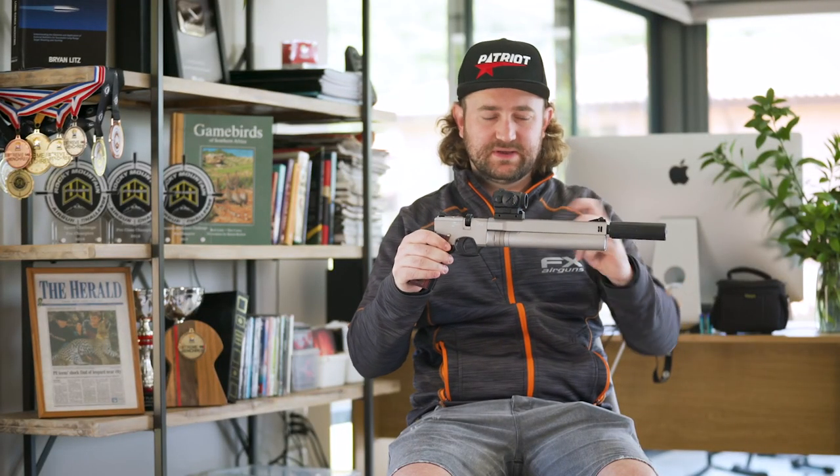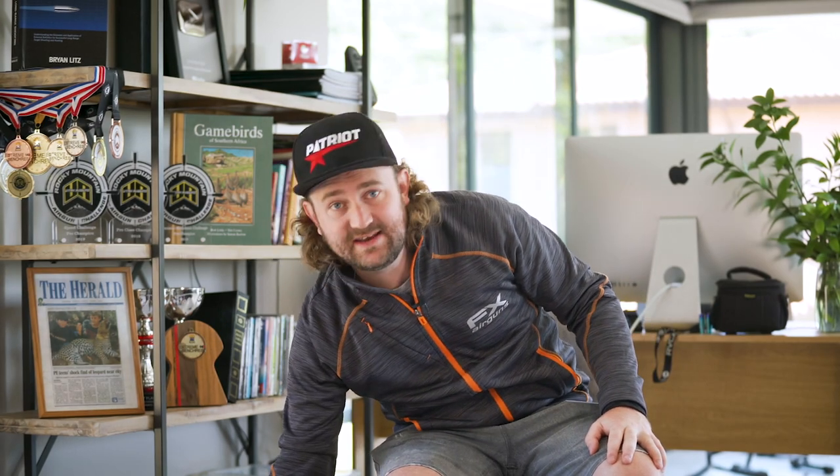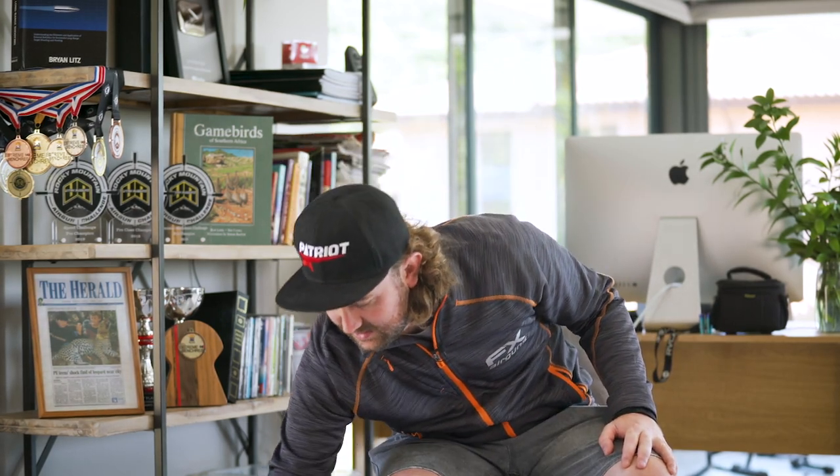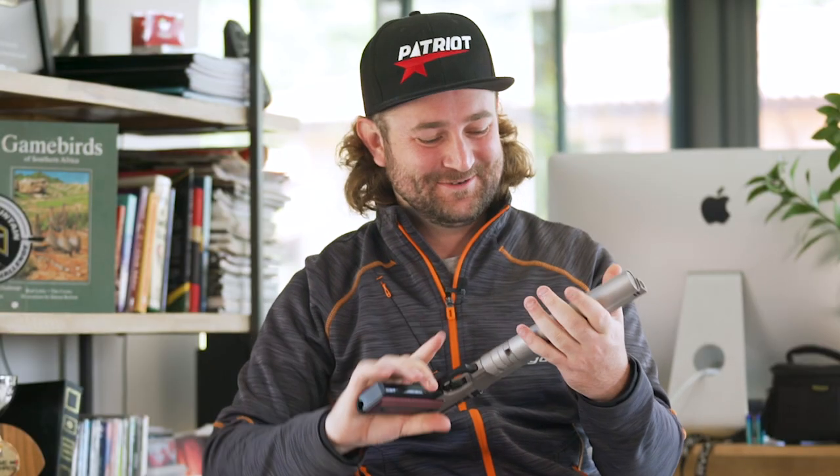This is the one that I've pimped out a bit, but let me run through the standard one so you can see how it comes from Pyramid Air — a little bit more traditional looking. Let's run through the features quickly. First thing you should know is that this is a regulated PCP. It's not a CO2 gun — there's a really big difference.